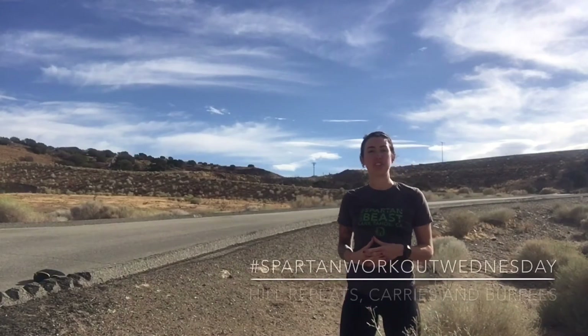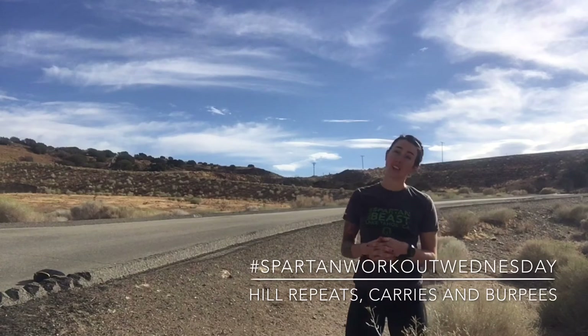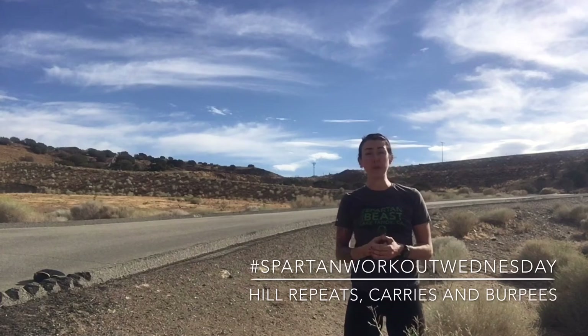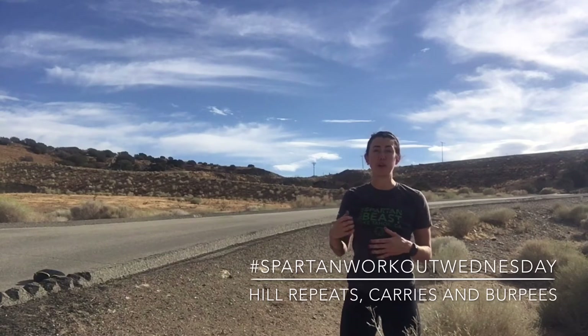Hey guys, Asha Seeker here, Spartan SGX coach from Palmdale, California. Today is Spartan Workout Wednesday and we're in the week of World Championships and the Tahoe Ultra Beast. Some of you might be using this workout as a taper workout and some of you might just be training through and using these events as a training weekend for your bigger event.